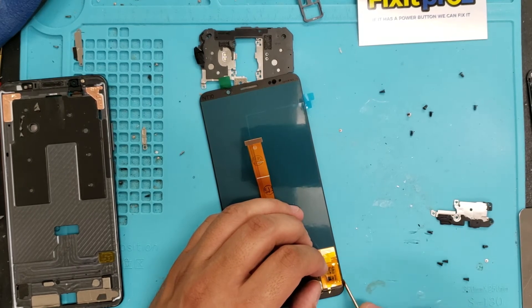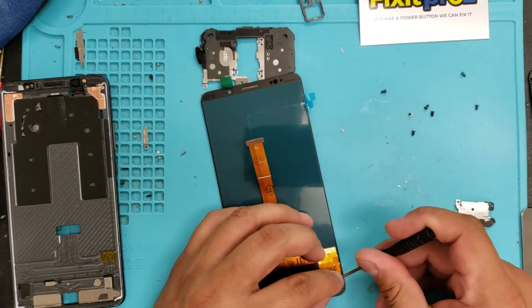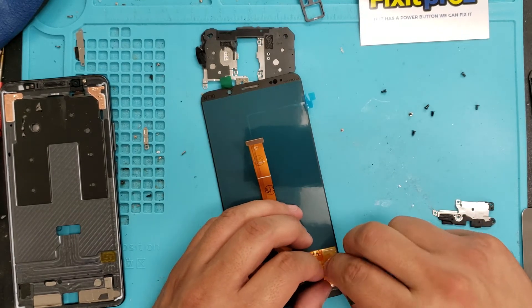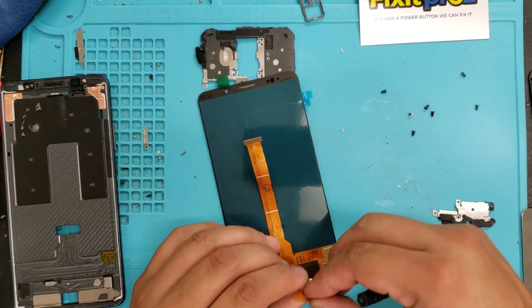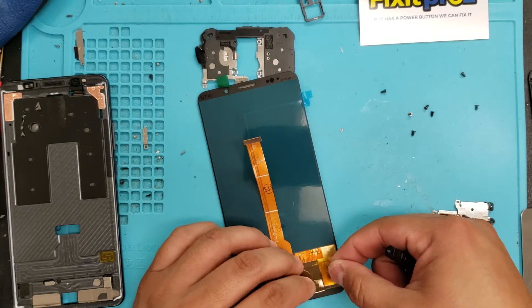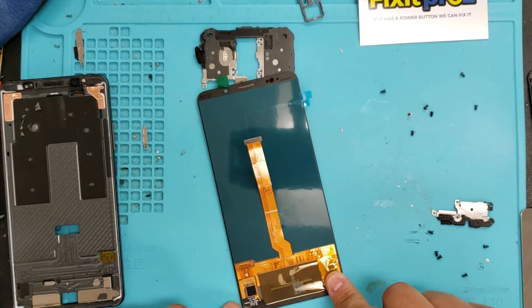Make sure it's not sitting on the glass. There's a little bit that's not being covered — cover that up. Everything else looks good.